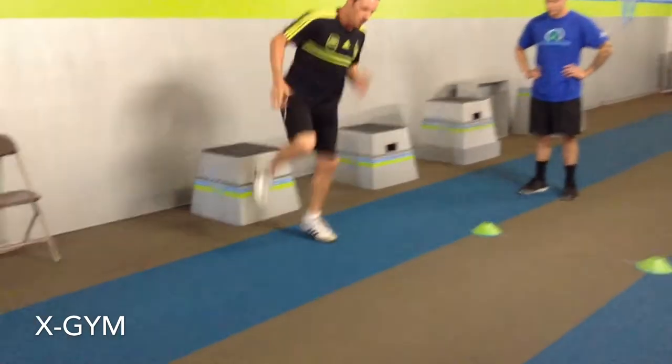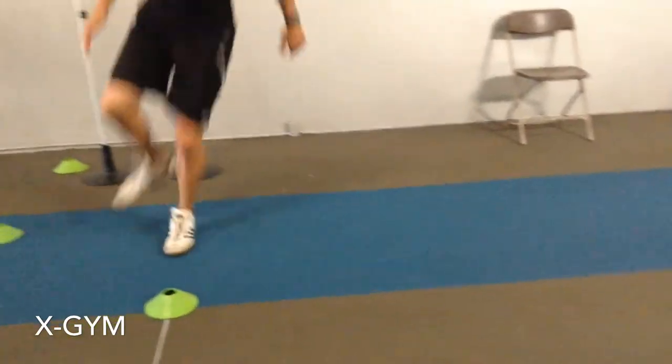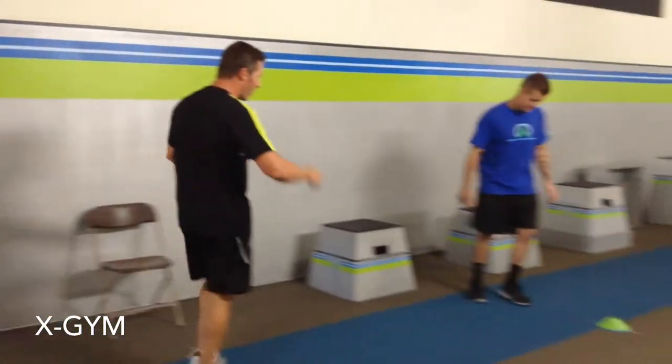Then you release all the way through — lots of steps. You want to fire your feet as quickly as possible. Ready, set, and go.